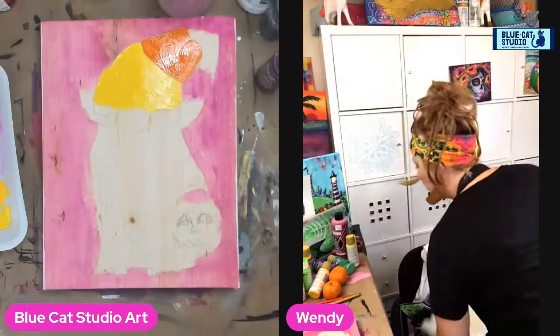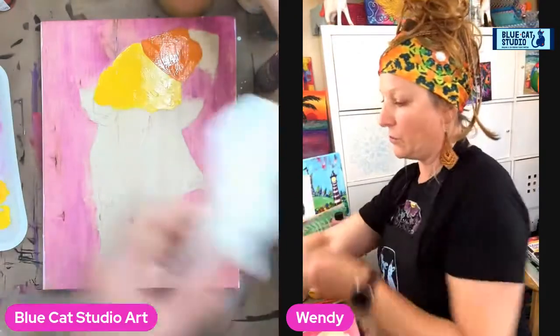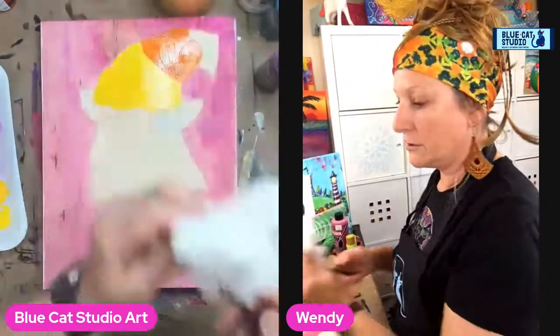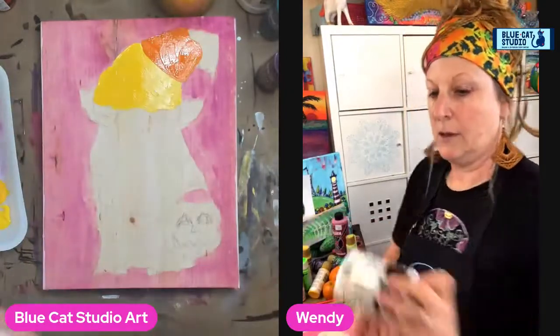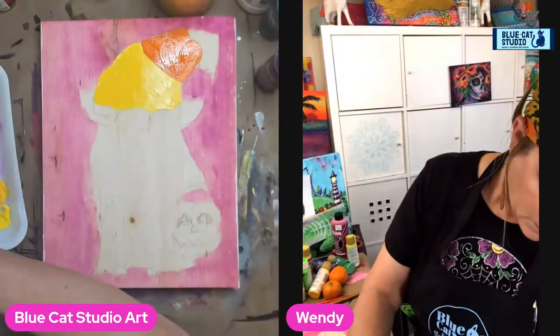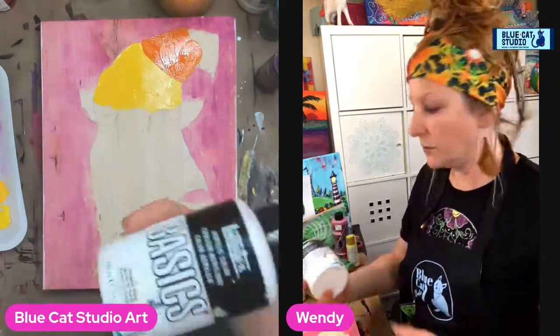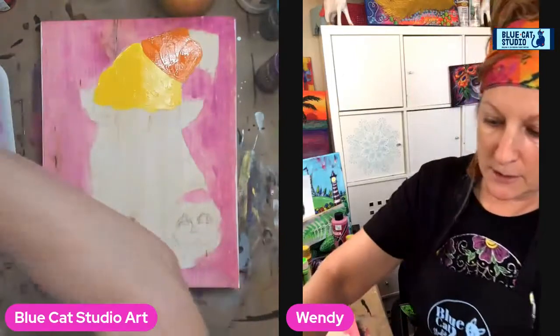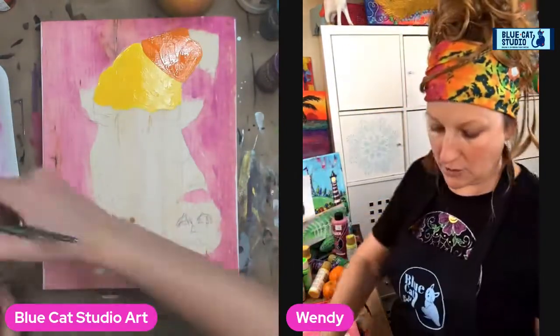Now's a good moment for a quick rinse because we're going to move on to some white. You can use the DecoArt Americana for the white, or the Liquitex Basics, or whatever you happen to have on hand. You just want to make sure it's a titanium white so you get really good coverage.